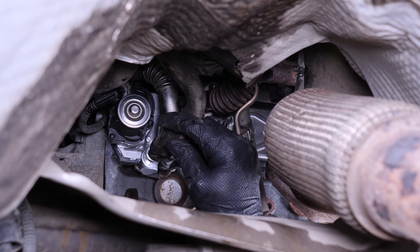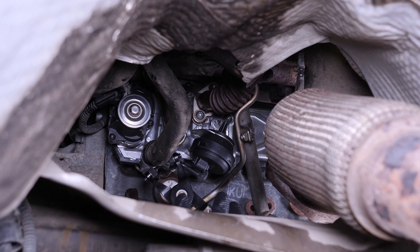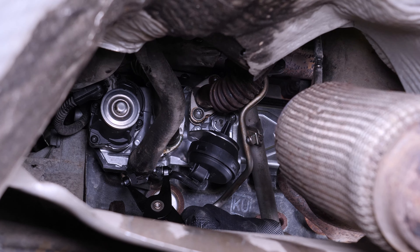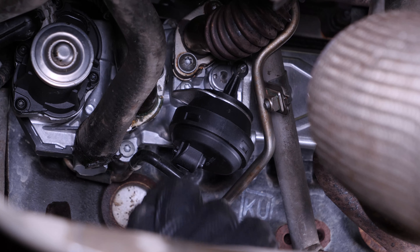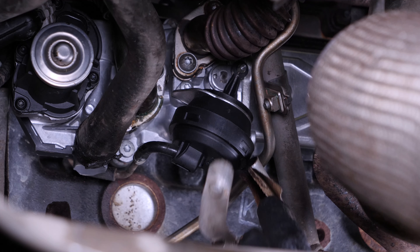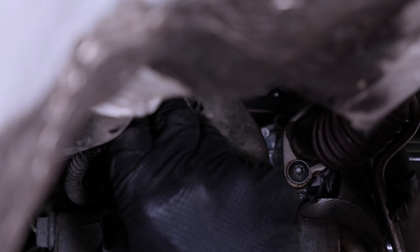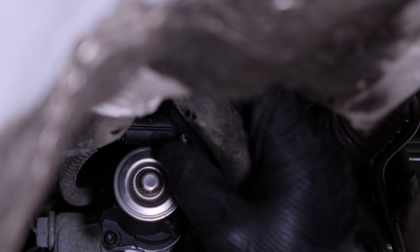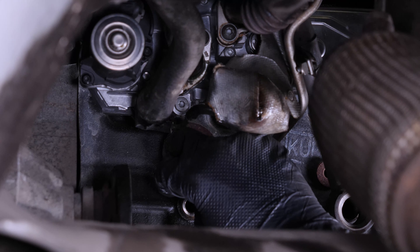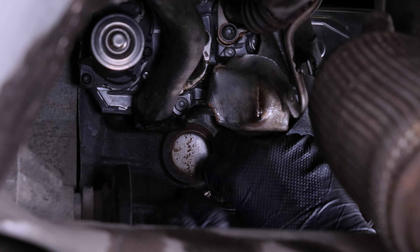Refit the cooling hose to the EGR valve and then refit the clamp using the pliers. Reconnect the air supply. Put the heat shield back in. Reconnect the EGR valve. It is now time to refit the turbo oil inlet hose. We recommend replacing both seals with new ones if you can.